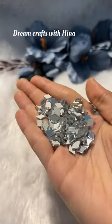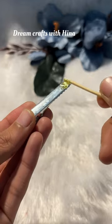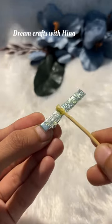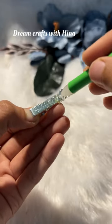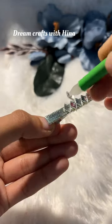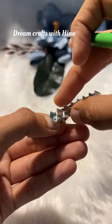Let's make two different patterns of alligator clips which will look very shiny and beautiful. We have to take the mirror pieces and apply B7000 glue to place them one by one, and adjust them this way.